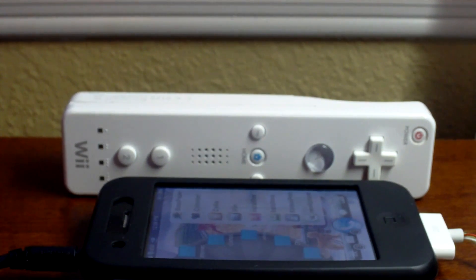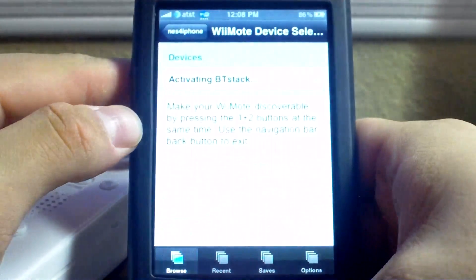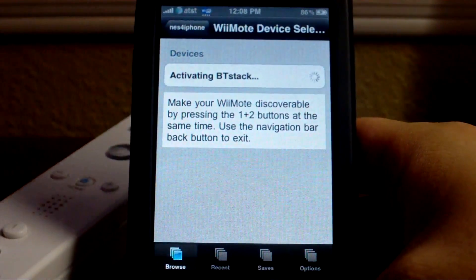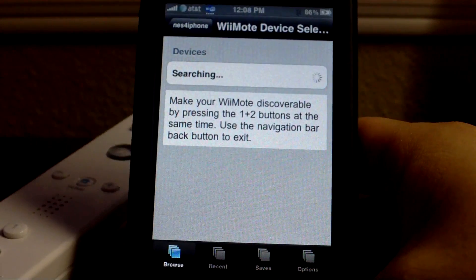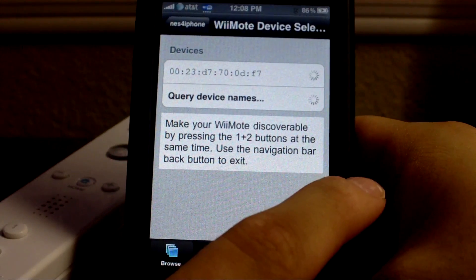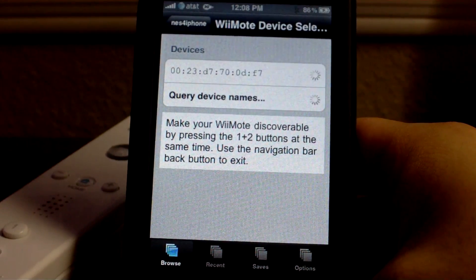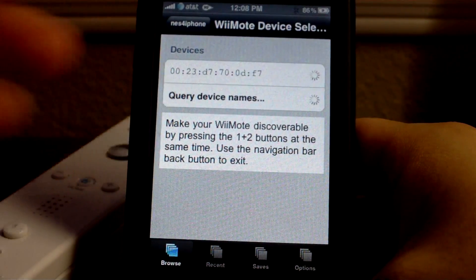It will also install the Bluetooth stack. So once you do have it installed, go ahead and open the app up. The first thing you'll need to do is go to options and then slide over the slider for Wiimote support. Once you do that, exit out of the app and then reopen NES for iPhone and you should get this screen right here.